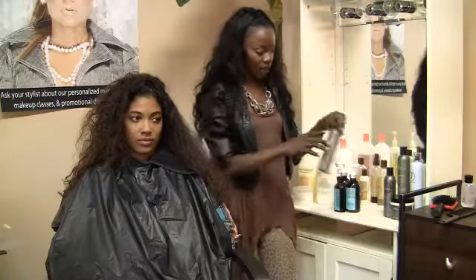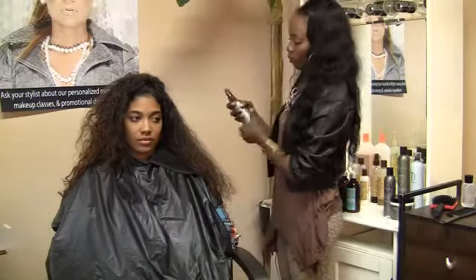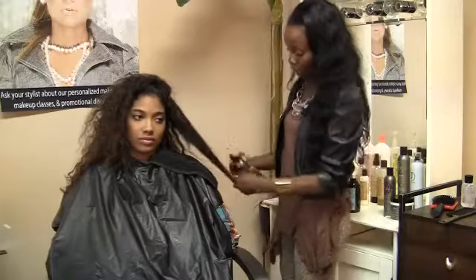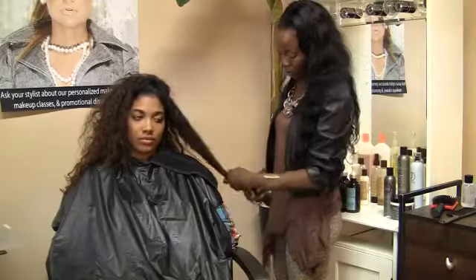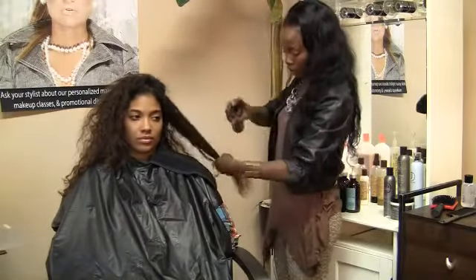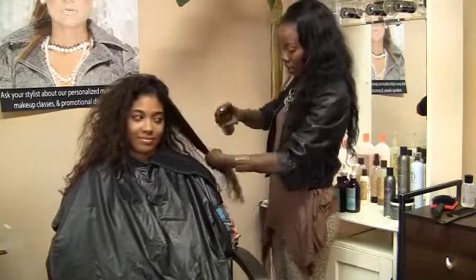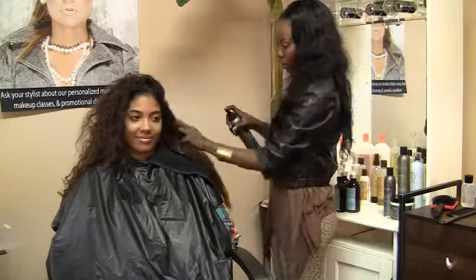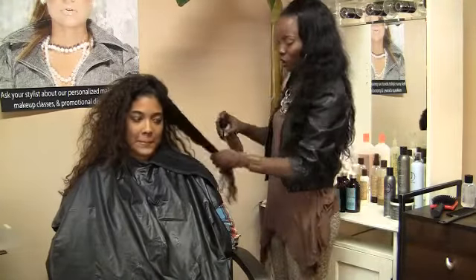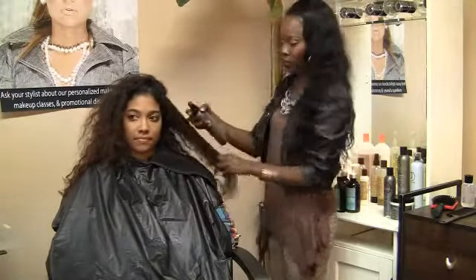I'm going to start with our leave-in spray conditioner. You want to be mindful to pull the hair out — not hard, not with tension. Just want to make sure every curl is saturated with whatever product you're using. If every strand isn't saturated, you'll find that some of the hair dries more poofy, more unruly, and it doesn't seem like it's a part of the family.